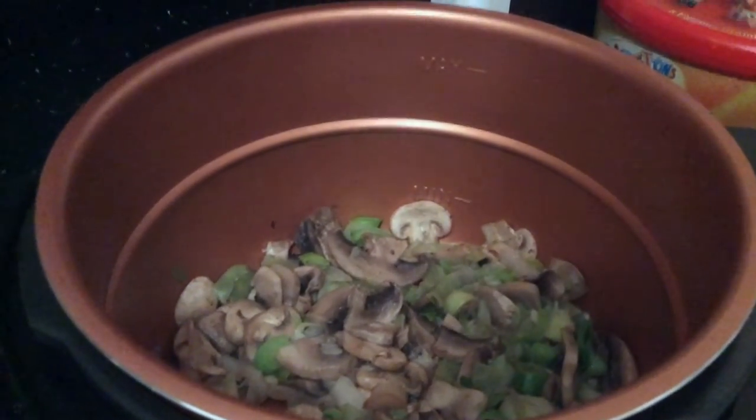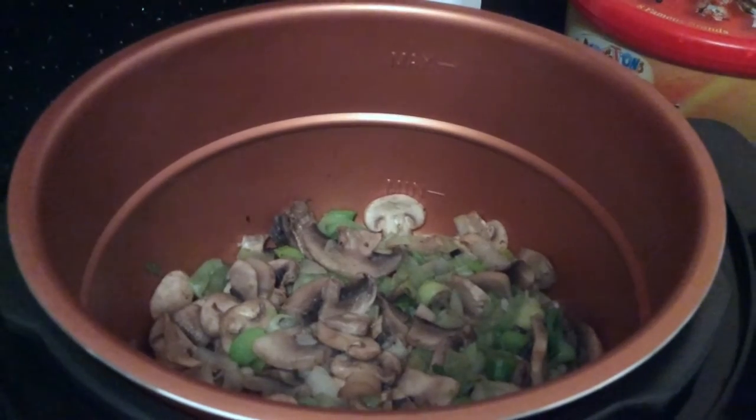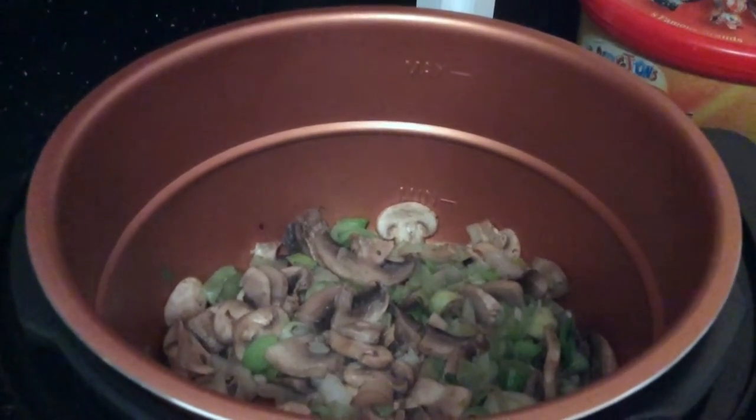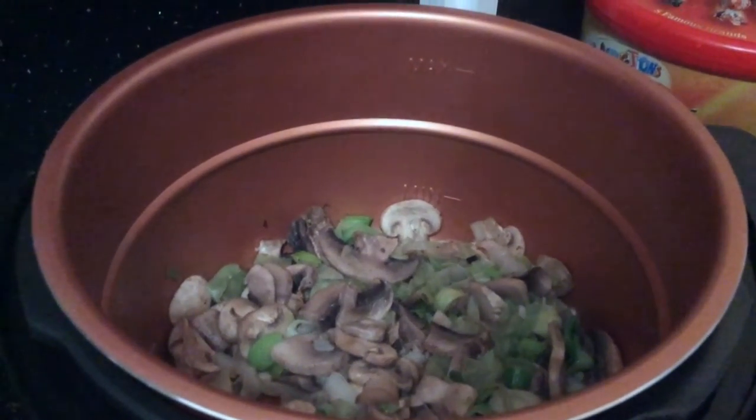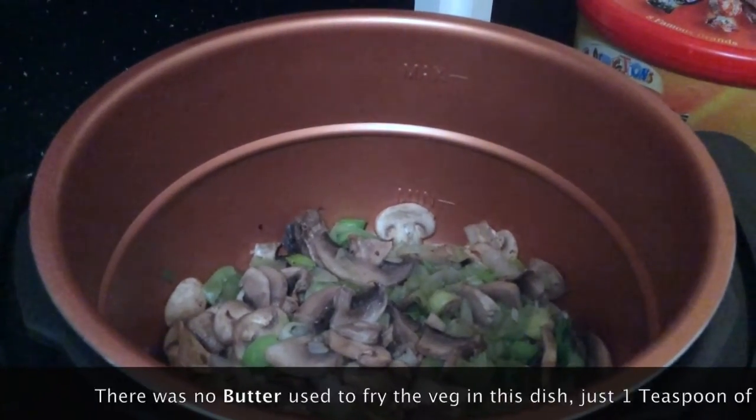So what we've got here is mushrooms and leeks that have been in the PKP now for about 8 minutes, stirring them in a tiny bit of oil, a little bit of butter and some water.